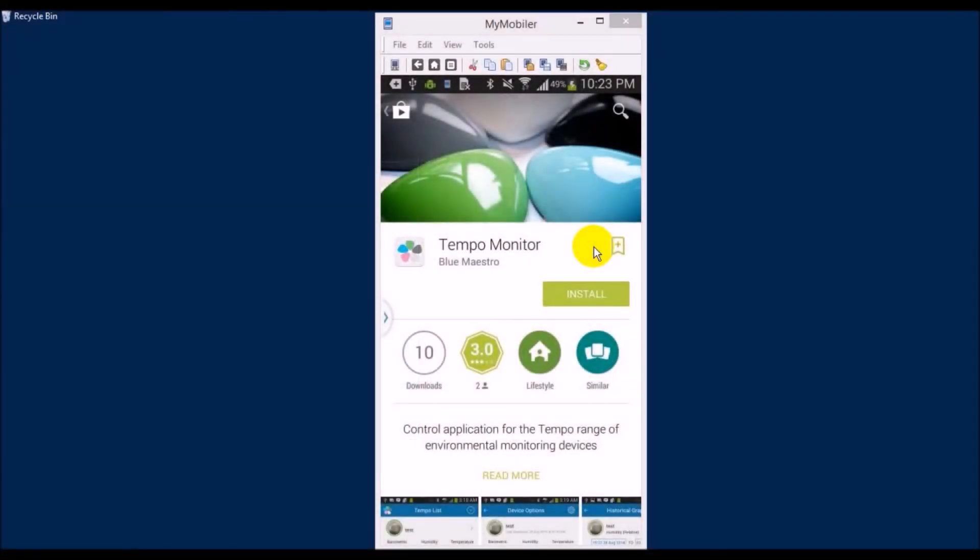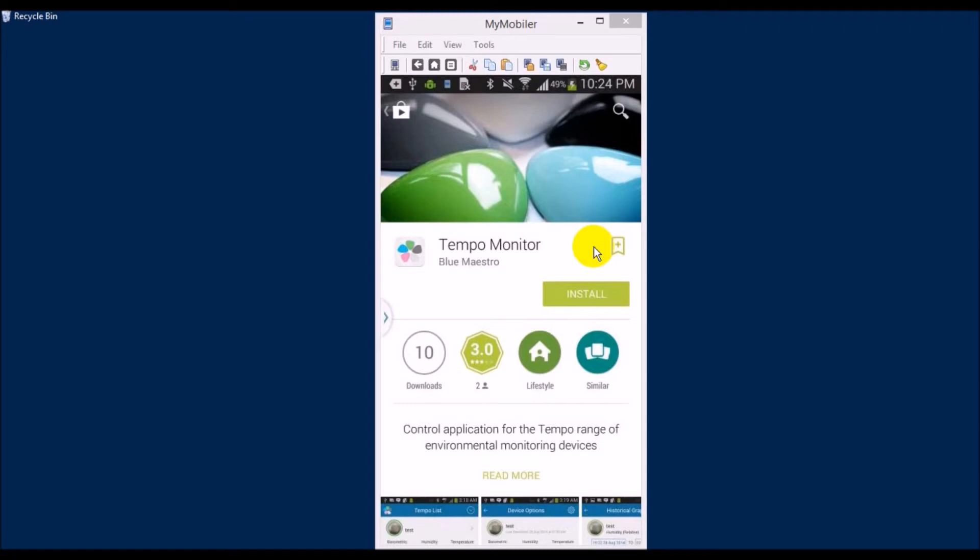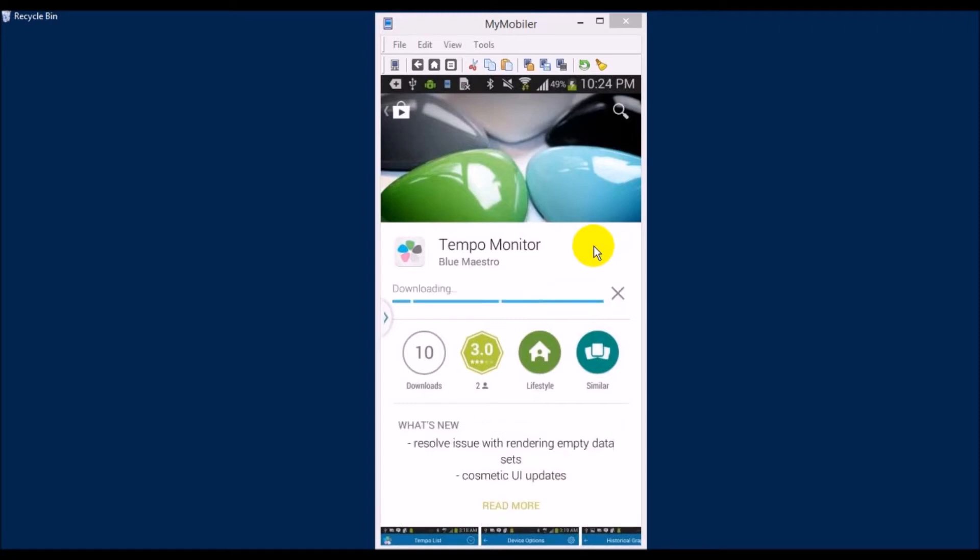First thing first, let's install the application. For this test I will use the Android version. Just go to Google Play and type in the search box "Tempo Monitor". Your device should be Bluetooth 4.0 enabled. If you use an iPhone, just go to iTunes and type the same thing — "Tempo Monitor" — and you'll find the application.